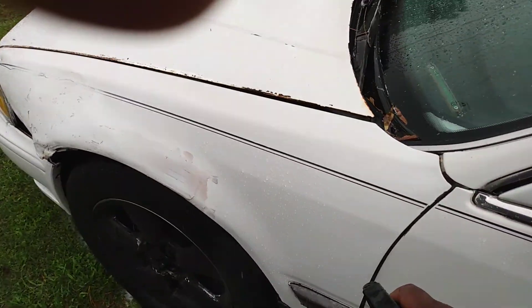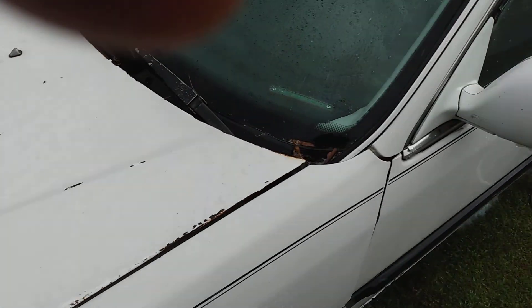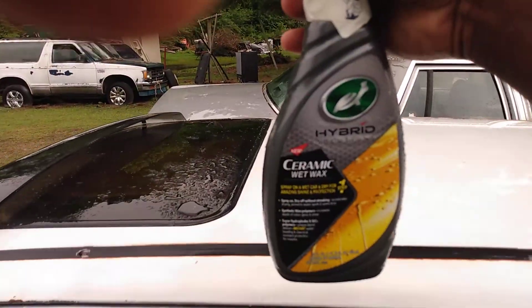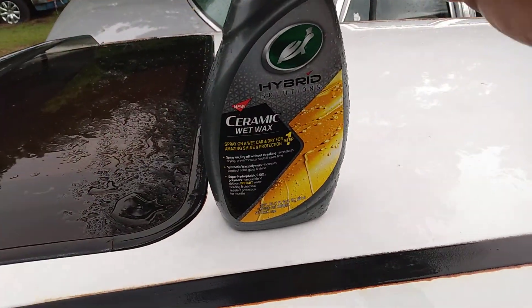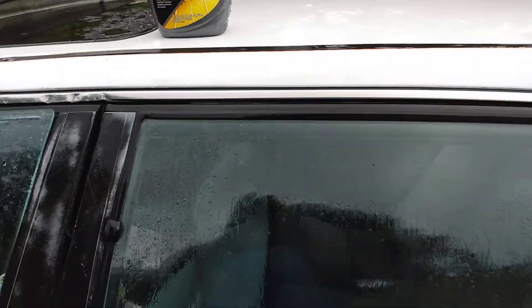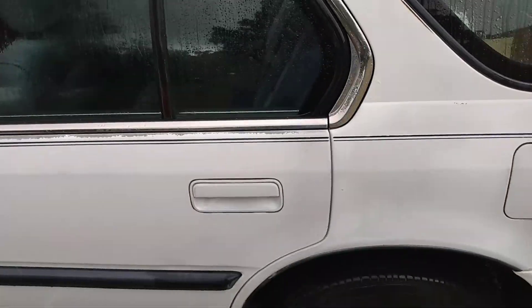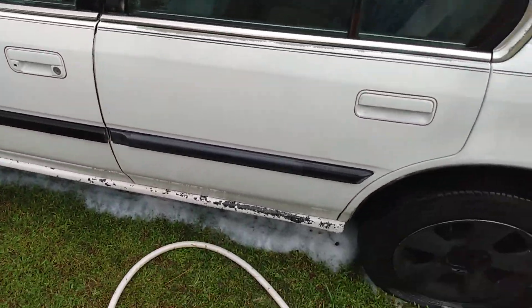I'm just going to kind of go down the whole car, since it adds ceramic protection. It smells so good, man — I love this stuff. I'm going to take my water hose. I might let it sit a second. Let's take it and kind of press it off. Here we go.